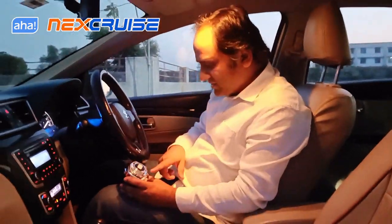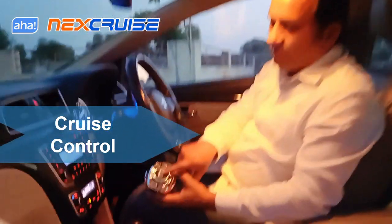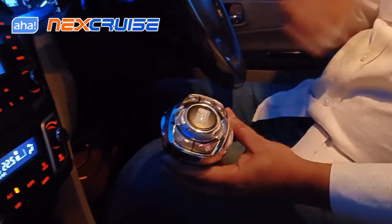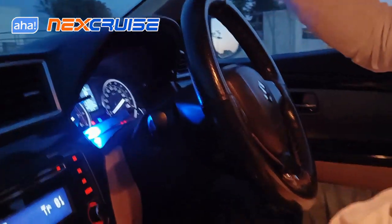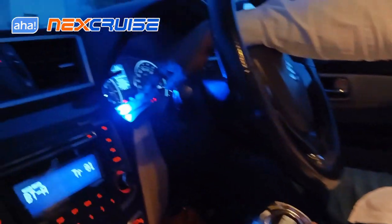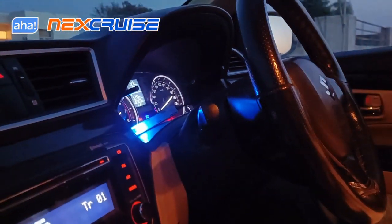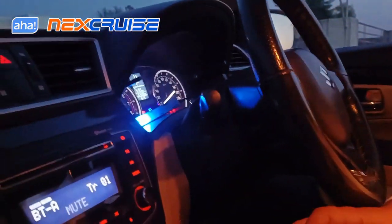Now coming to the features. First of all you have the cruise control feature. This center big button — when you press it, you will see the cruise light glowing once the car is moving beyond 5 kmph. Once you press it you will see the cruise coming up and the car cruises until you press the brake or press this button again, after which the cruise will cancel.